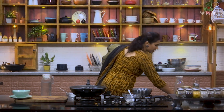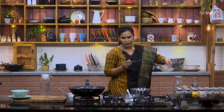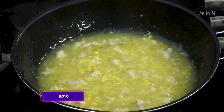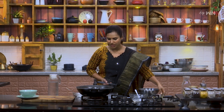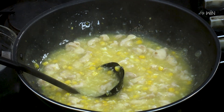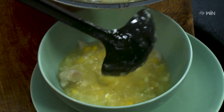While mixing the soup, pour in one spoon of fresh oil. It keeps the taste of the soup. Now we are going to make it a little bit thick.